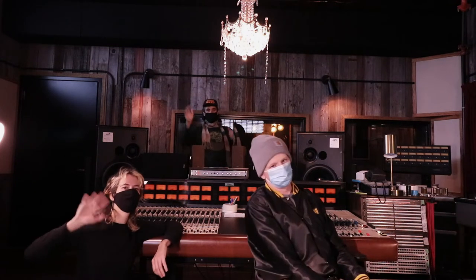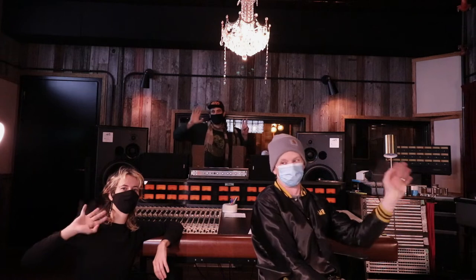Hi, this is Domo, Riley and Rob at No Fun Club, a recording studio in Winnipeg, Canada.